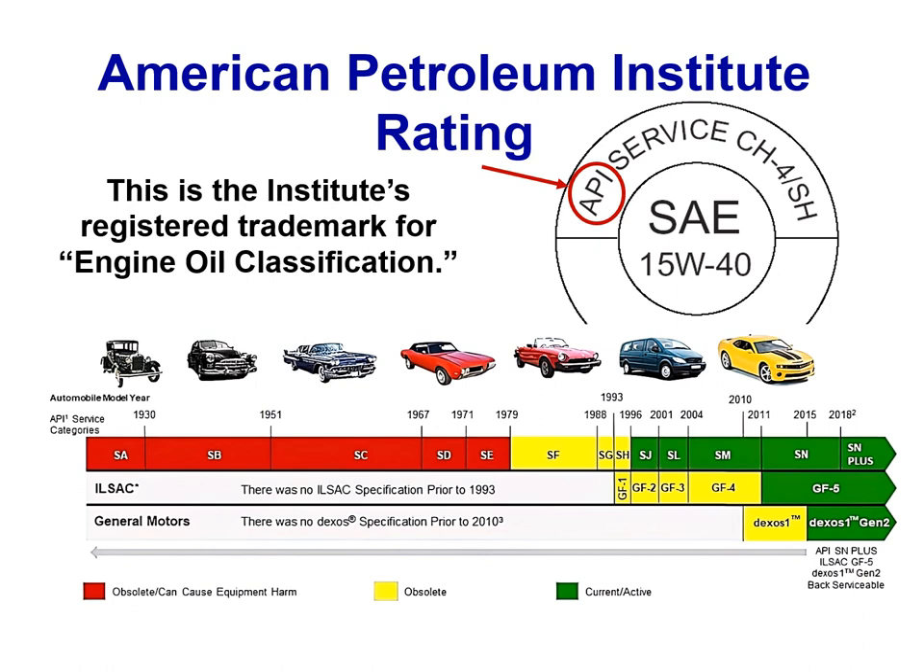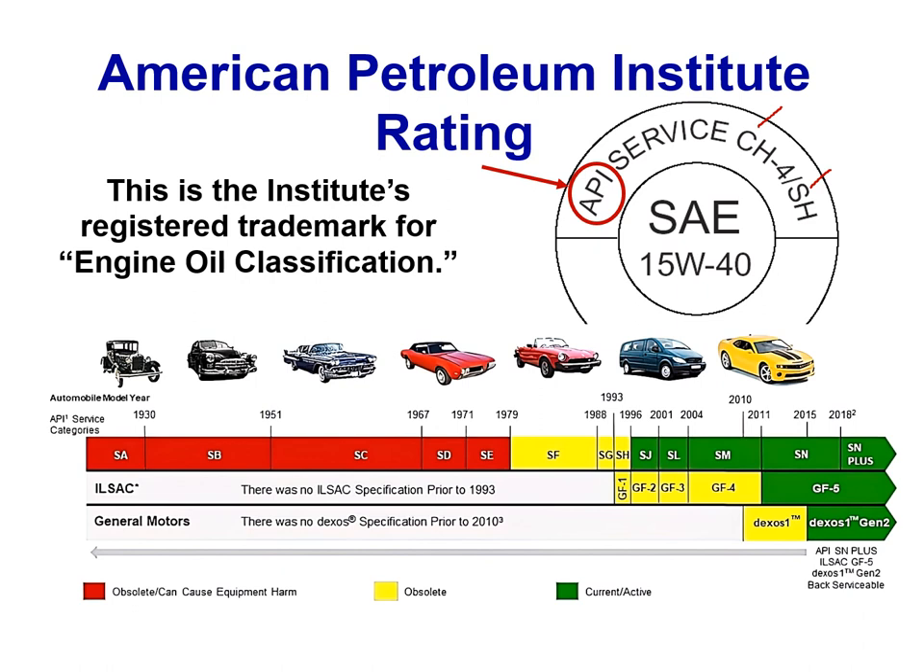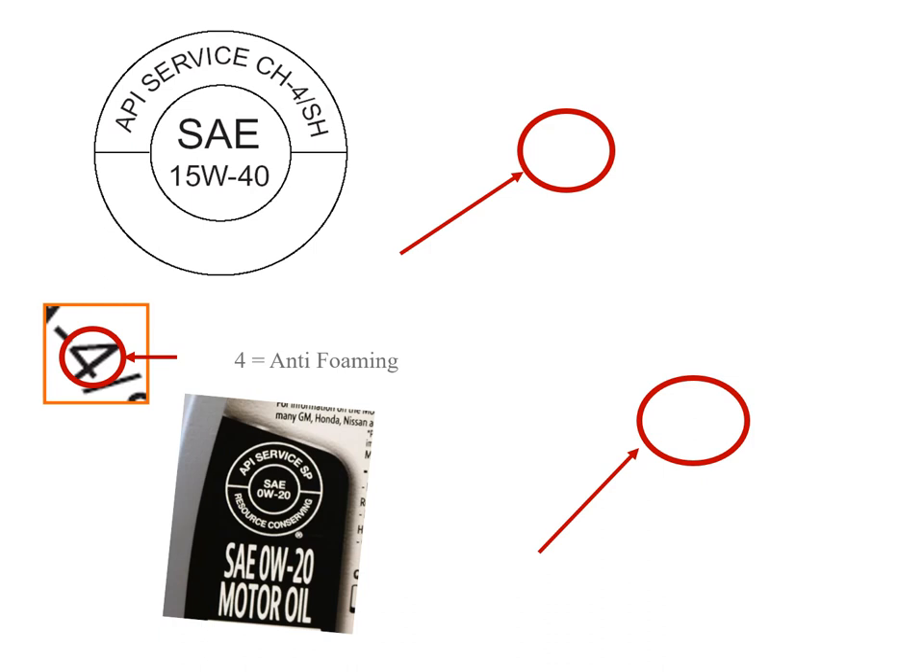The API rating is the American Petroleum Institute's registered trademark for engine oil classification. The S designation is for spark-fired (gasoline) engines, and C is for compression-fired (diesel) engines. As the second letter gets higher, the oil has more qualities. Some older API classifications are obsolete and can actually cause harm to newer engines — this is particularly important on gasoline direct injection vehicles, where the wrong oil can destroy the camshaft.